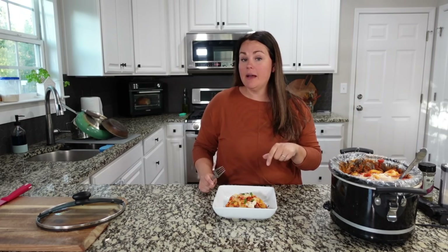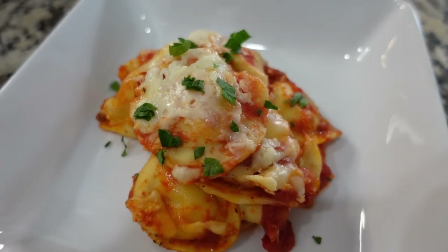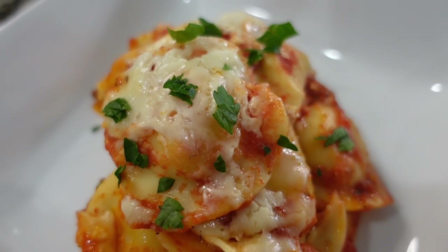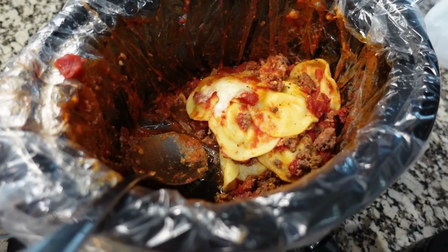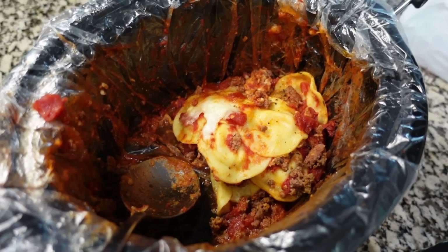For a crockpot meal lazy lasagna, this is right up my alley — it's really good. The ravioli we used this time were delicious. We found it at Sam's Club and even though we'd tried that ravioli before and it wasn't our favorite, it really works well in this recipe. I definitely don't think we needed the other can of tomatoes. Coming back after dinner: I think this is about six servings with the amount I made.